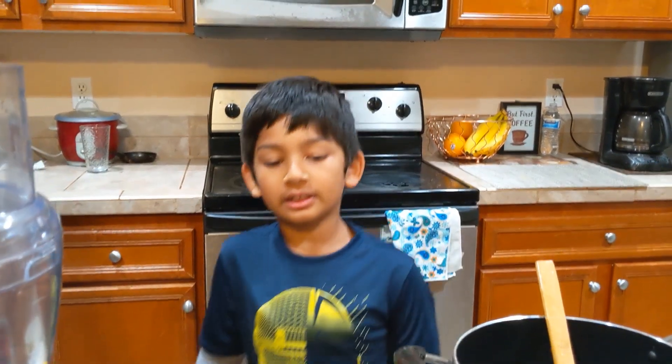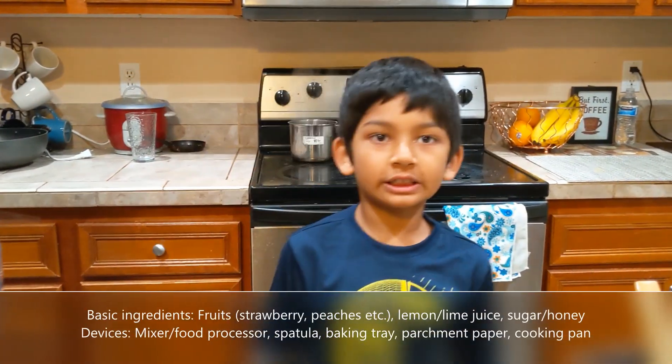Hey guys, we're back to the kitchen. We're going to be making two types of roll-ups.